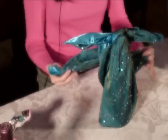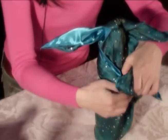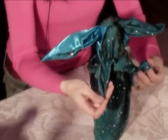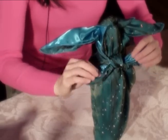Then take the other two corners and wrap it around the wine, bring it around the back and then to the front again, and tie this in a square knot.